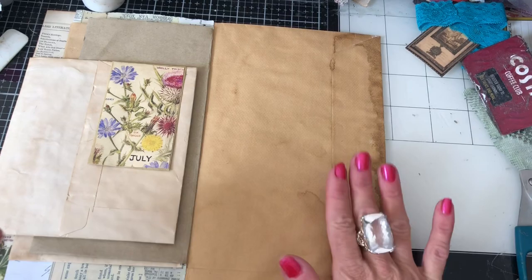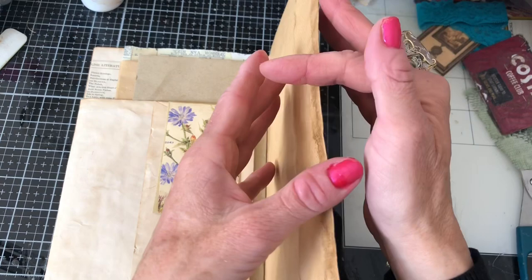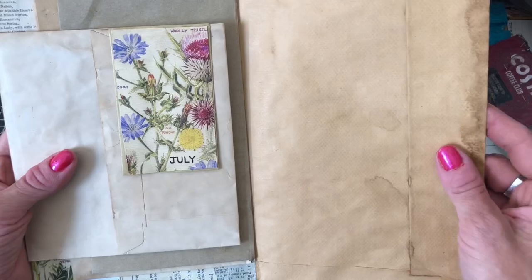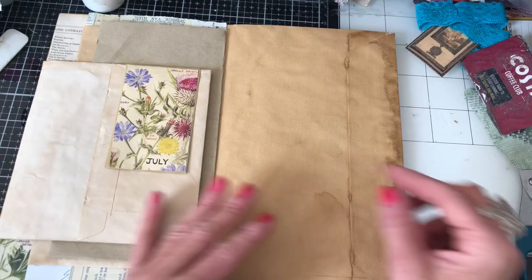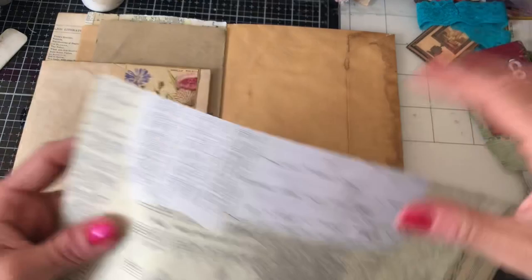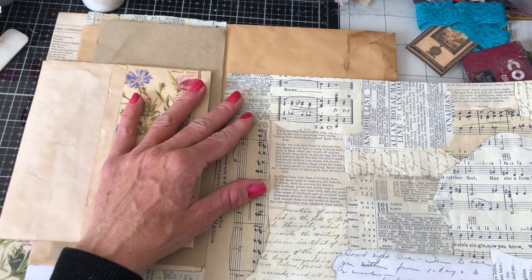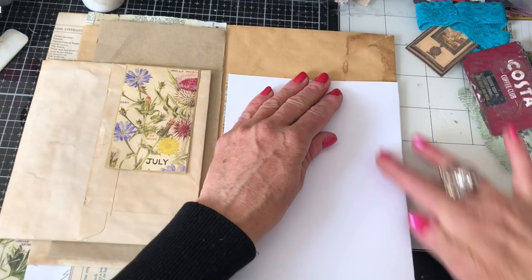What we're going to do is put some pockets and things on this side of the folio, and then I think I'll open this slot up so that we've got a pocket we can use here. I'm thinking I'm going to put some pockets in this way around, because otherwise all my pockets are going to be facing the same way. So I'm just going to take this down.